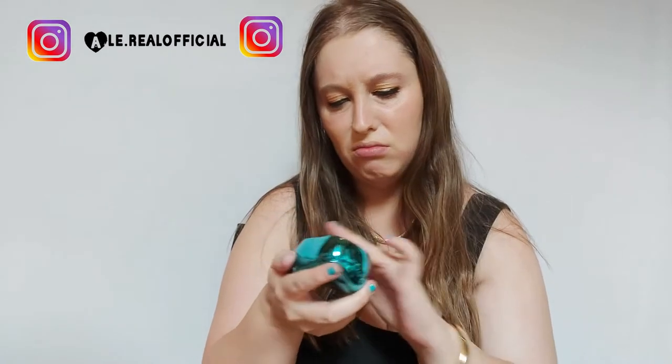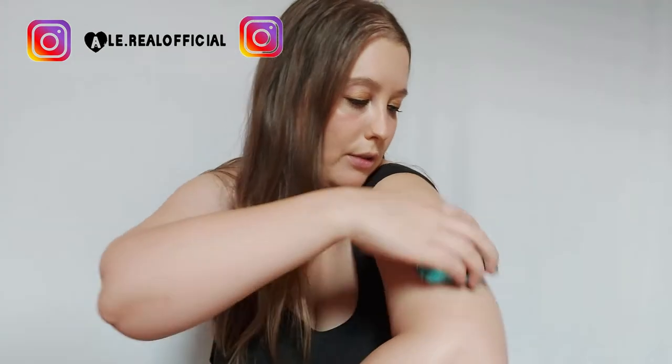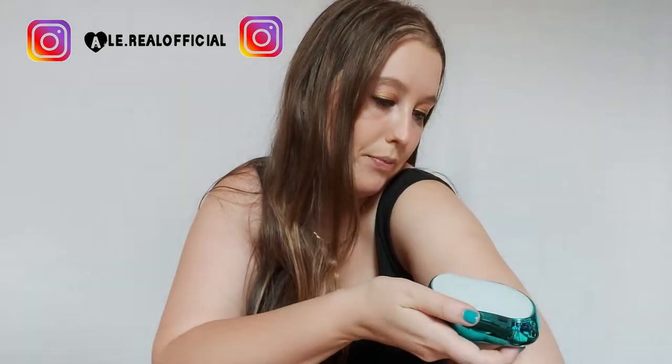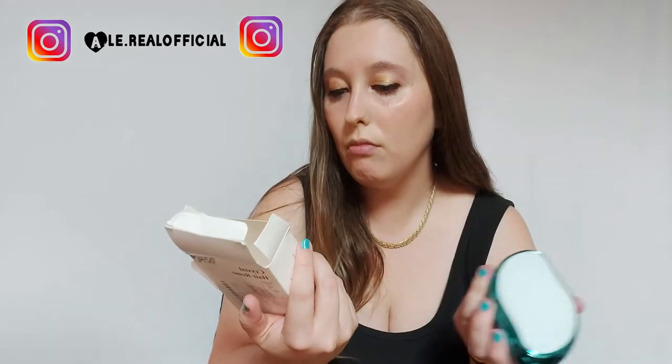È un po' ruvido. È carino perché è azzurro, lo potete scegliere in tutti i colori: nero, blu, bianco. Mi sembra che va messa l'acqua, si va a bagnare e si dovrebbe sfregare. Adesso non tira via i peli perché non penso funzioni così a secco. Voi non li vedete perché sono troppo lontana. Dovrebbe funzionare con l'acqua. Rimuove anche sotto i piedi.